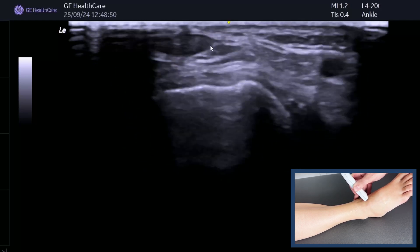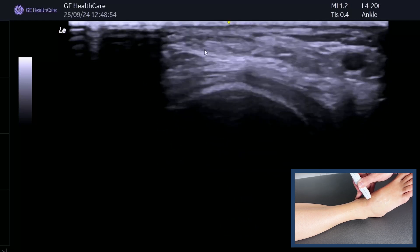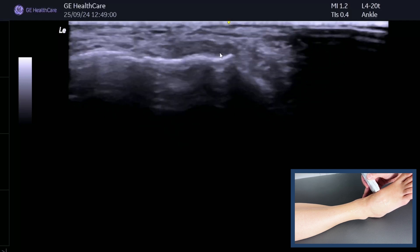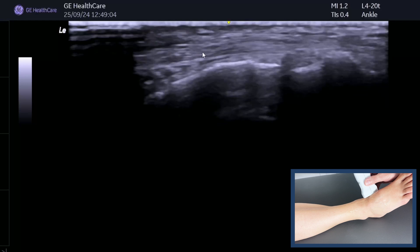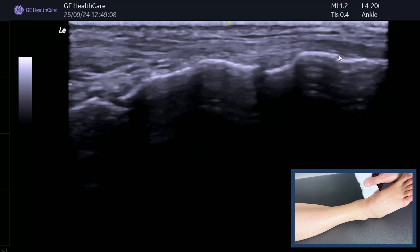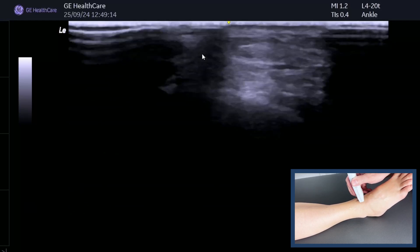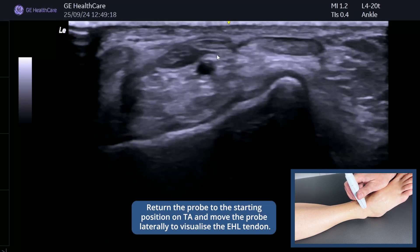If you lose the tendon, you can use anisotropy to your advantage to make it darker — can you see that? Then continue to follow down until it goes onto its attachment point onto the medial cuneiform. You can also spin on that and get a really nice long image as it goes onto the medial cuneiform, and then obviously follow that up proximally. That's tibialis anterior.